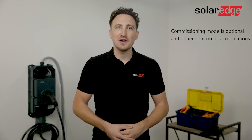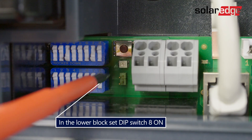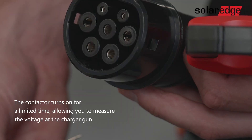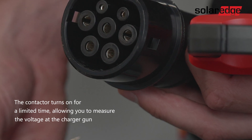After the successful startup you can put the charging station into commissioning mode, needed to perform the required initial testing. To activate commissioning mode, turn on dip switch number 8 in the lower block in the upwards position and then press the service button until you hear a clear beep. In commissioning mode the device carries out an extended self-test and the contactor is switched on with a time limit to allow you to measure the voltage on the contact points of the charger gun.